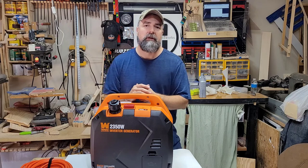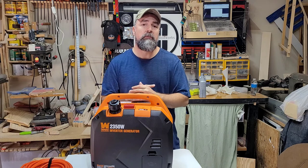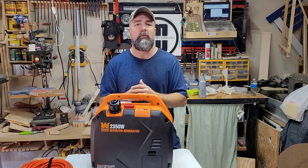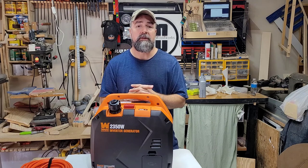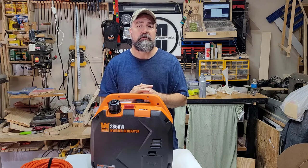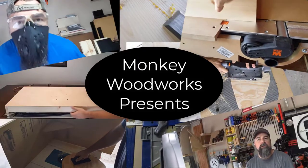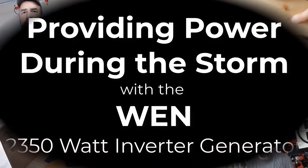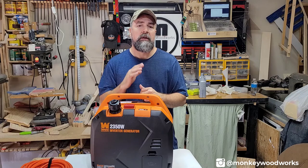Hey guys, Michael here. This is part two of a two-part series. If you watched my previous video, it was basically showing the unboxing of this WEN generator and what's included. This one is about why I chose this generator and what else I bought with it.